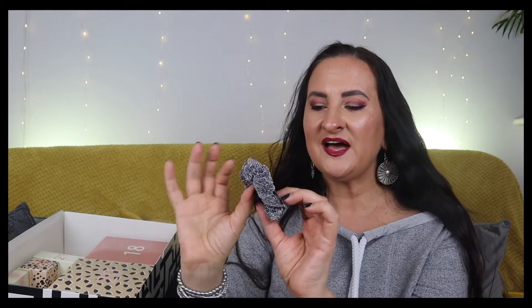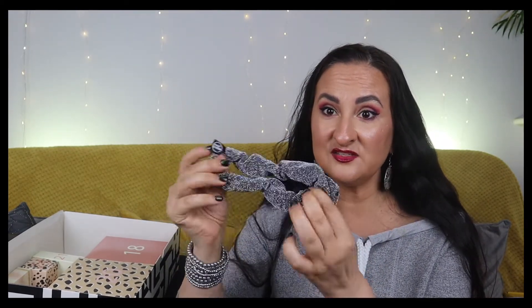Number seventeen is a scrunchie and I'm quite happy with this one. The invisible spiral ties tangle my hair like crazy, and regular scrunchies slide off since my hair is very sleek and straight. These scrunchies are a perfect solution - they hold my hair without tangling it. I actually really like this product even if it seems like a filler day.